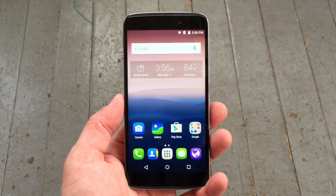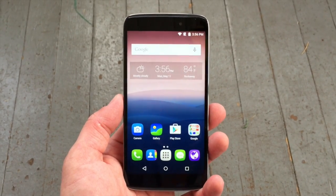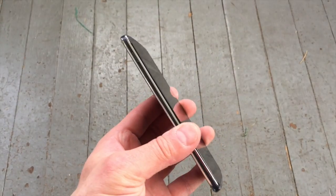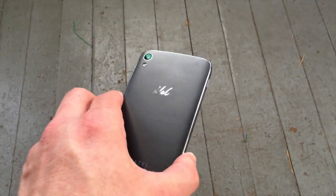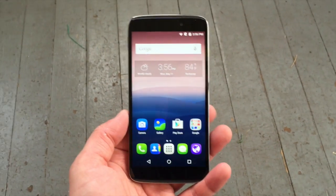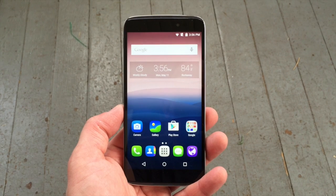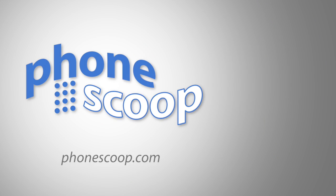So there we have it — a quick look at the Alcatel OneTouch Idol 3, the company's flagship device for 2015. It's a high-spec device, it performs well, and it looks good and feels good. And of course the $249 price point doesn't hurt it one bit. This phone is available online, unlocked — get yours today.